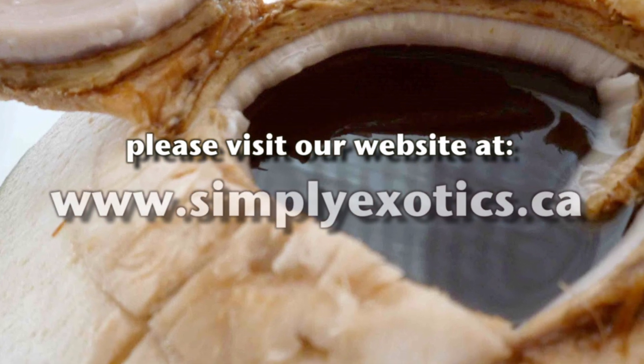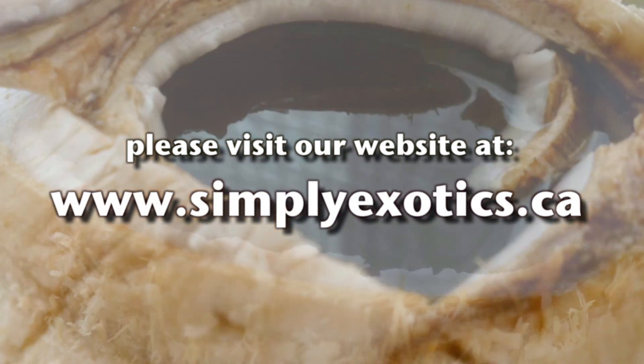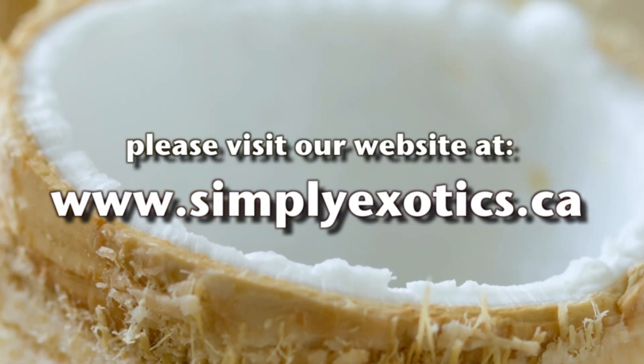You can purchase young coconuts from Thailand at any grocery store or specialty supermarket near your home. Thanks for watching and make sure you enjoy your delicious coconut from Thailand. For more information about the young coconut and other exotic fruits, please visit us at simplyexotics.ca.